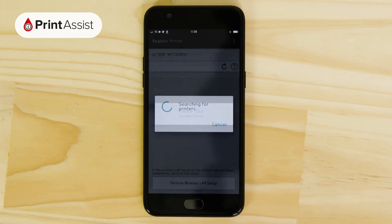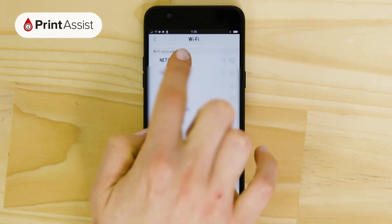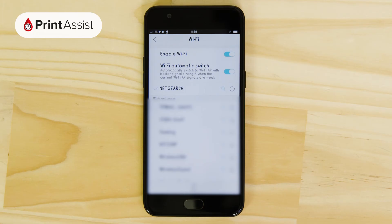Your Android device should also connect back onto your Wi-Fi network, but if it doesn't, head back to the Wi-Fi menu in the Settings app to manually join back on.